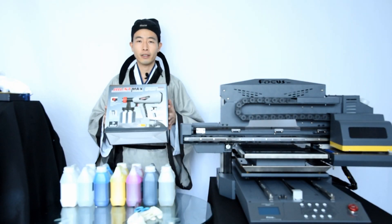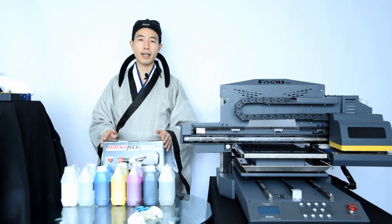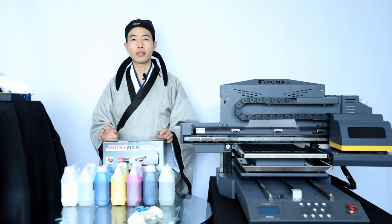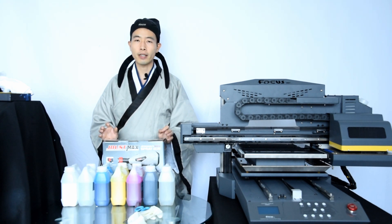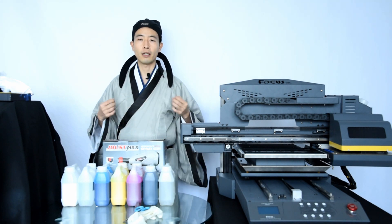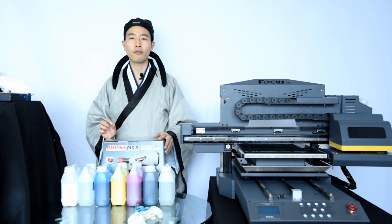This is an easy-to-use spray gun for applying pretreatment to the t-shirt before printing. You also need to prepare a heat press. The best size is 40 by 50 centimeters — that's the ideal size for DTG printing. If the size is too small, you cannot achieve a bigger print area. If the size is too big, the sleeves may also get pressed by the heat press. So the best size, as recommended by MasterBee, is 40 by 50 centimeters.